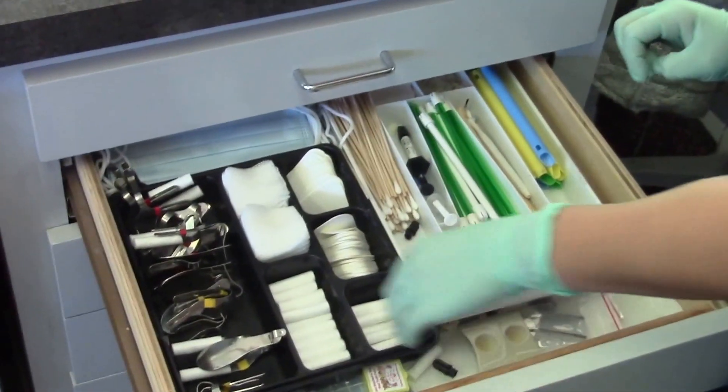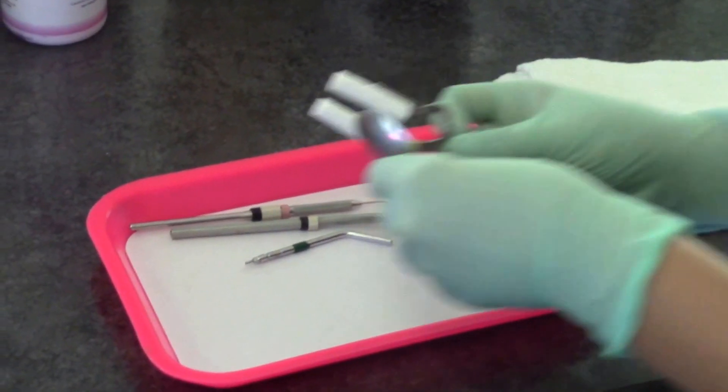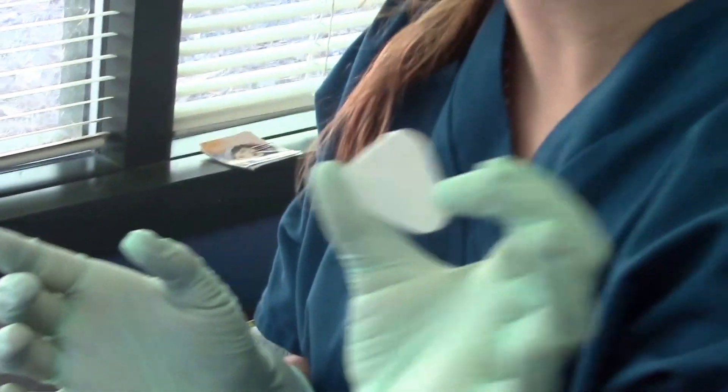We'll start off with putting our cotton holders with the cotton on them — this is the left side. And our dry angles; it's kind of easy to remember: triangle, triangle.